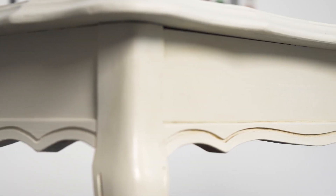And there you have it. This quick coffee table makeover is bound to make a statement in your living room.